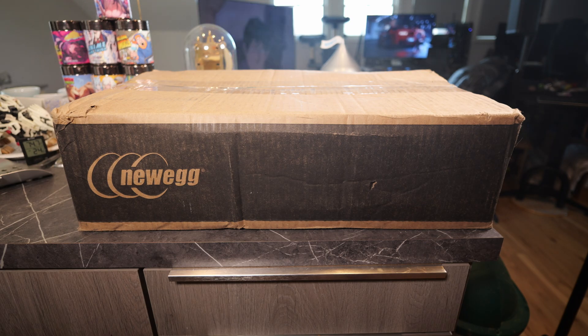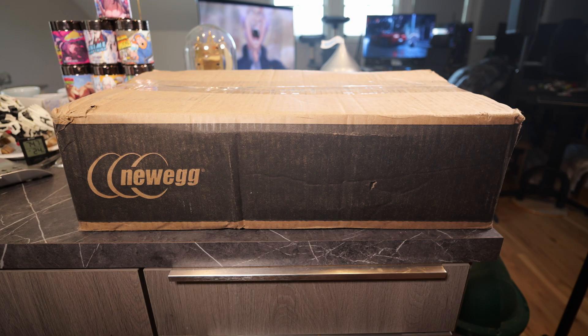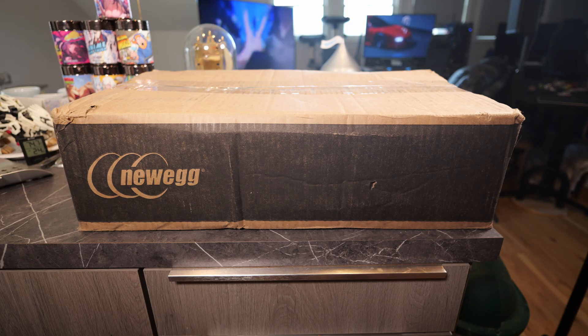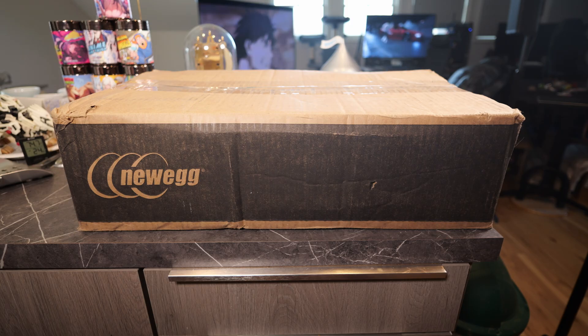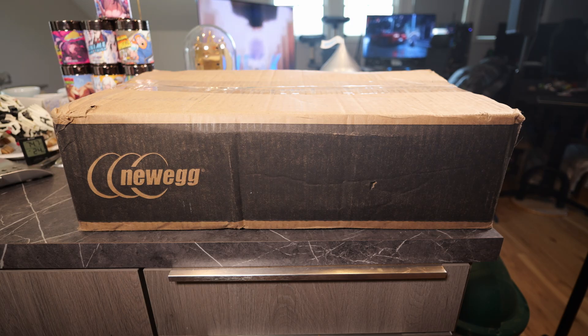What's up everybody? I've got another unboxing video for you guys today, and today I will hopefully have my new 5090 in this box.